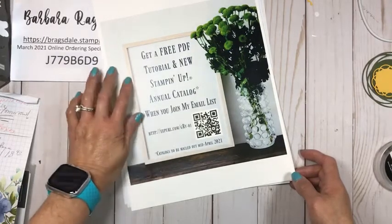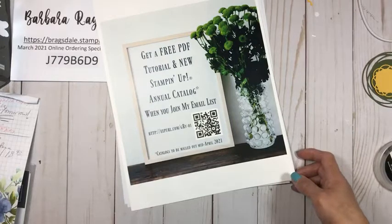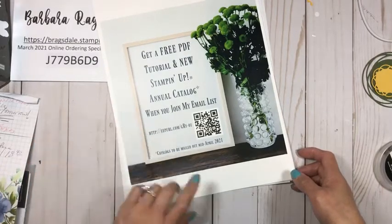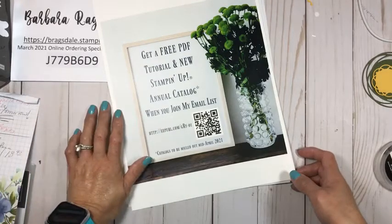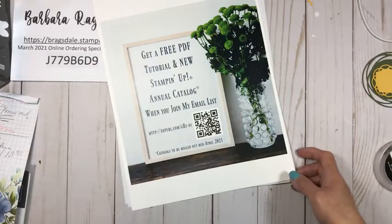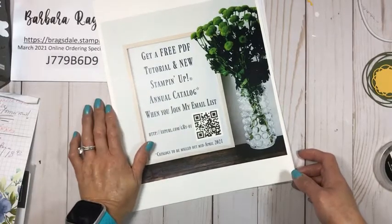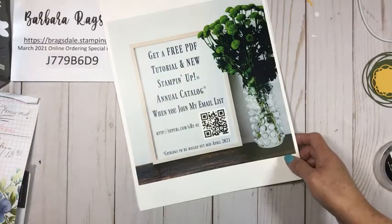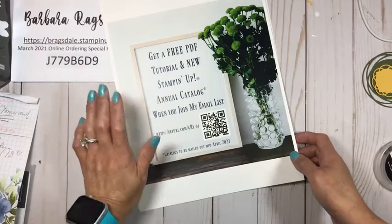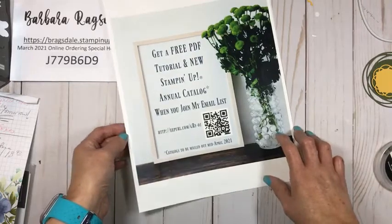When you join my email list, not only are you going to get a free PDF tutorial, but I am still updating my mailing list. At the end of this month, anybody on my customer mailing list is going to be getting the next annual catalog in the mail — they'll be shipped out from Stampin' Up in the middle of April. If you're an active demonstrator I have a different special little gift for you. You'll get a free PDF plus a new annual catalog that goes live on May 4th. I'll put the link in the details once we're done with the video, or you can scan that QR code.